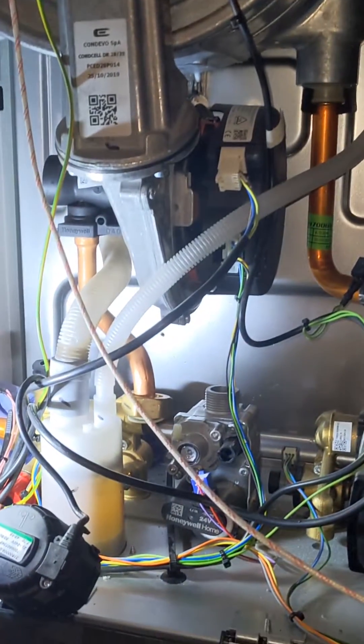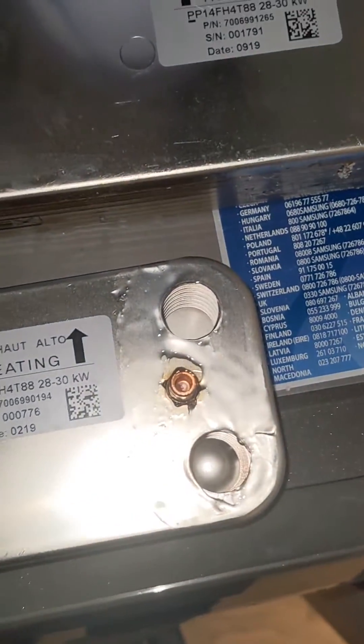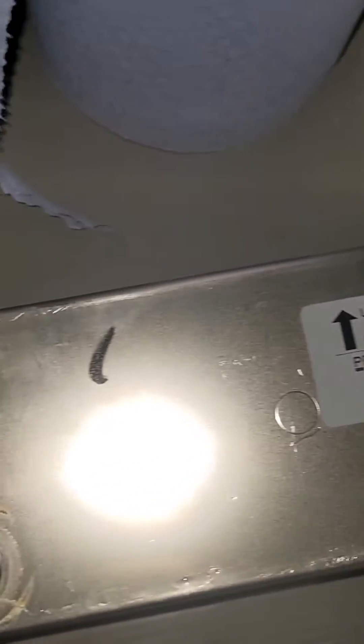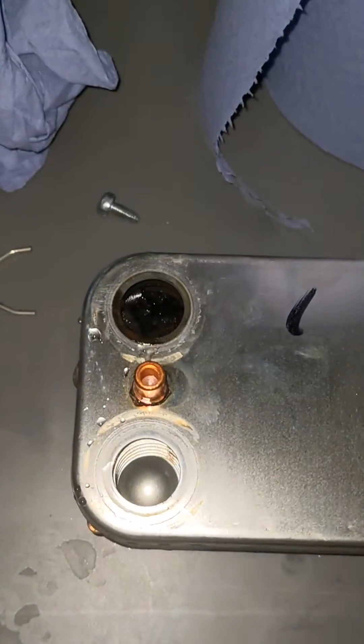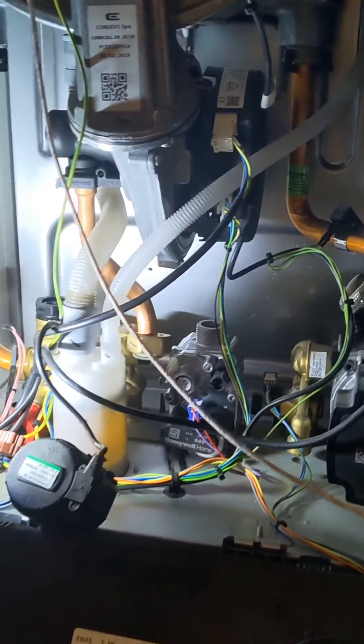Right at this ECA boiler to sort out a hot water issue. The boiler is less than a year old. That's the new plate, that's the old plate — not a problem with the boiler, but a problem with the installation. It hasn't been flushed properly, the system hasn't been cleaned, and that's why there's all that debris inside blocking the plate up.